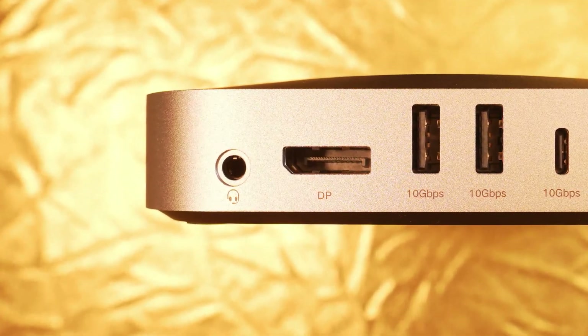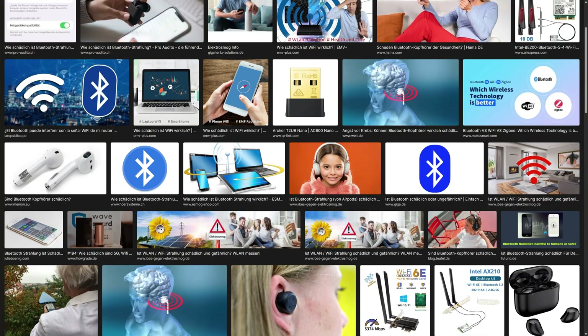On the back, you'll find a contemporary 3.5mm in/out combo jack for those who prefer wired headphones without wireless radiation. Great feature.